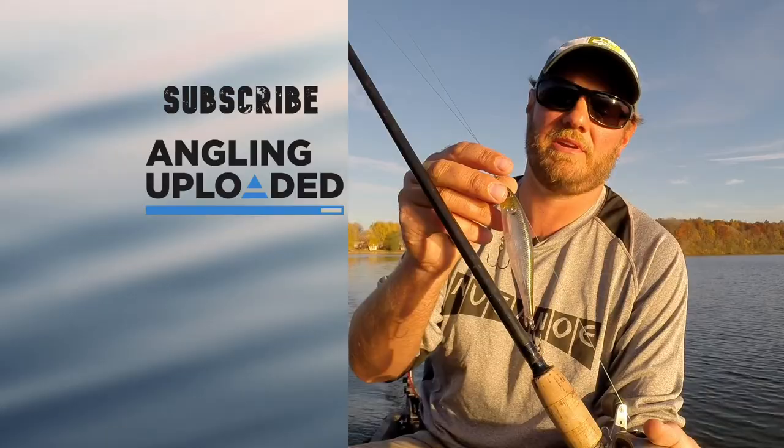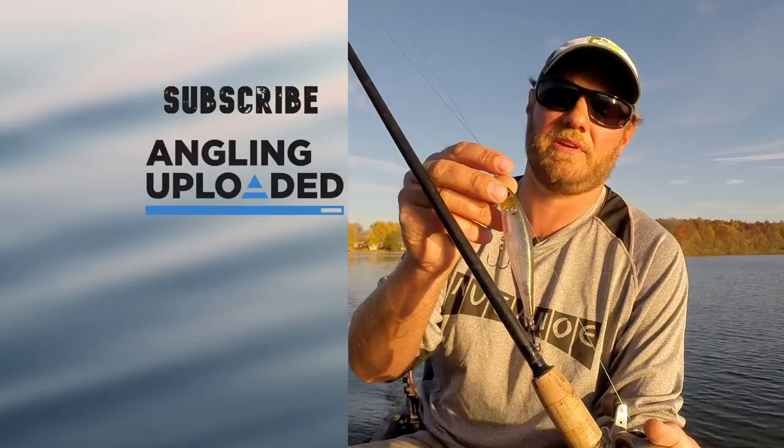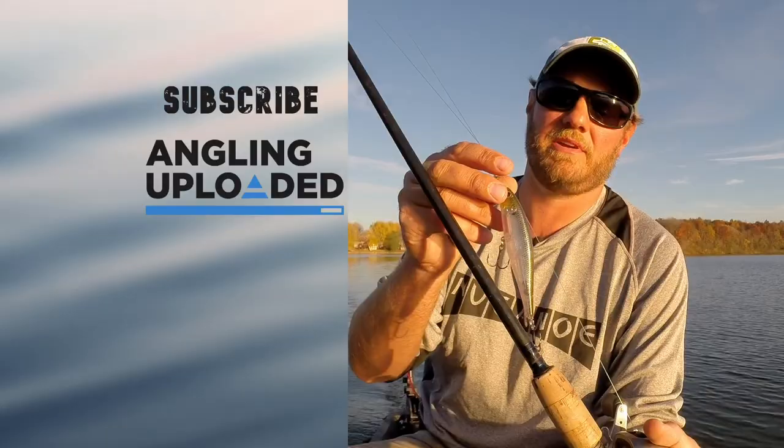Unfortunately the sun is going down and I'm going to have to call it an evening. Had a lot of fun. The Lucky Craft Pointer 100 was the ticket — also caught one on a shaky head. Subscribe to us, we'd appreciate it.